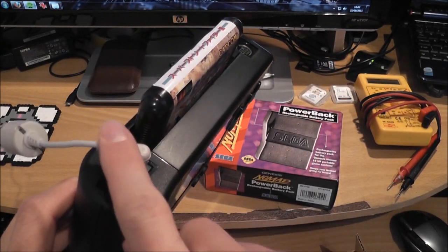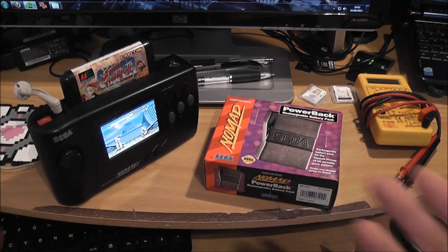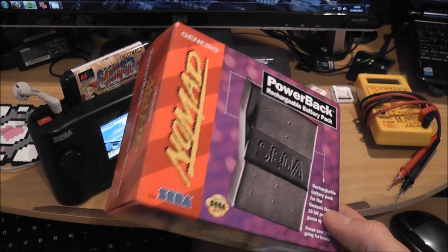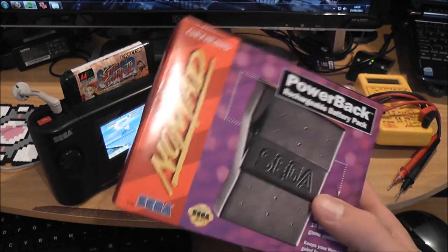I don't have a battery pack for it, so one of the things I wanted to do was buy one of the rechargeable battery packs you can get. This is one here — you can get them on eBay, you can still get them brand new, sealed, and they don't cost too much. They are getting a bit harder to find though.